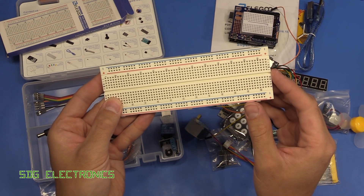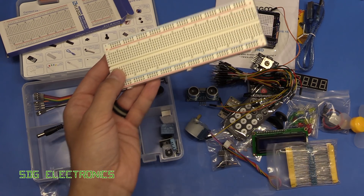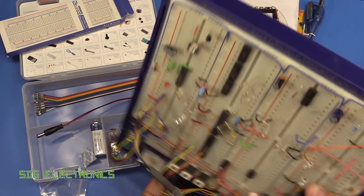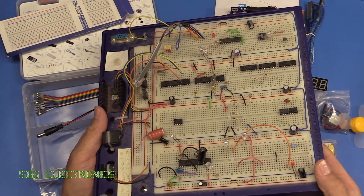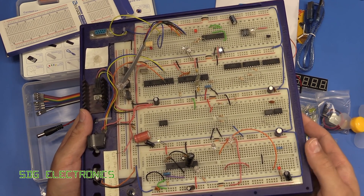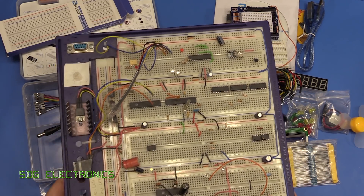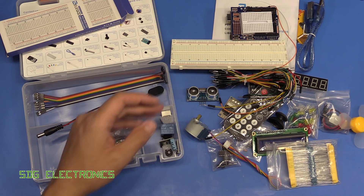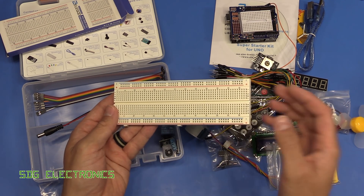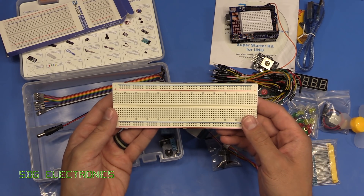I did use to prototype pretty much all of my electronics on a prototyping board - I've got it just here. This was basically my prototyping board probably since I was about 12 and it's had loads of projects on it. They're really useful. I think this was from Rapid Electronics but I don't think they sell this particular one anymore. I do find prototype boards really nice; I just haven't used them that much recently because PCBs are so cheap you can pretty much get PCBs in as prototypes.